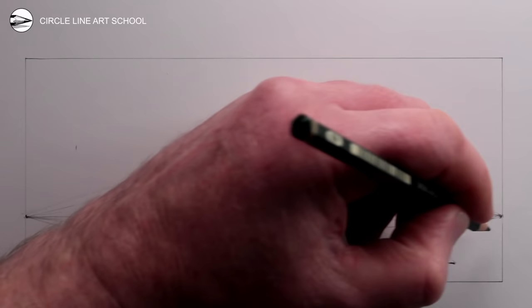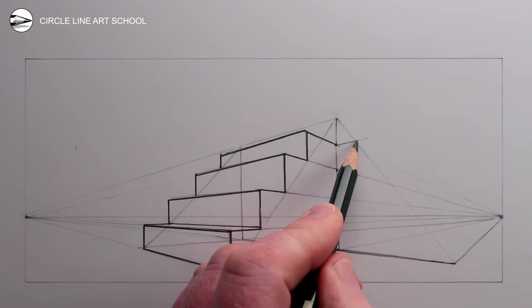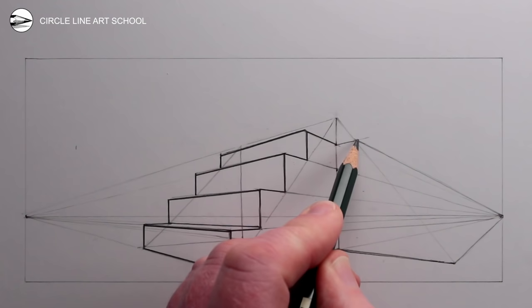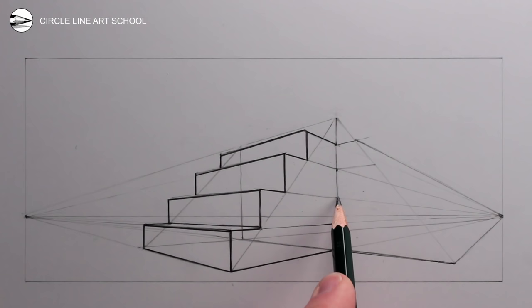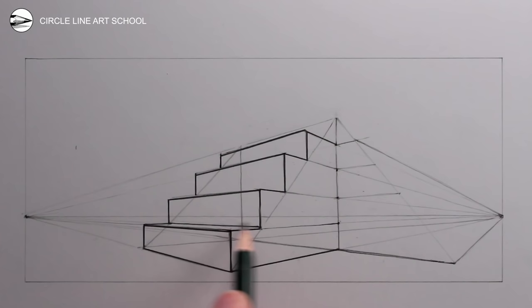Next we can draw two receding lines from the vanishing point on the right — going to the base of the angle of the new steps, and then going from the top of the angle of the new steps to the right vanishing point. Next we can use the left vanishing point, and this time draw a guideline extending the height of the steps on the left but going right, using the vertical line as a guide for where these lines change direction. In this way the height of the steps will stay the same on the left and the right.